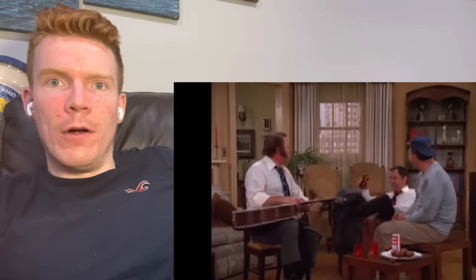Dude, his rhythm is insane — how is he keeping that up? Look how focused he looks. What is he even doing? Are those harmonics? I don't even know, I've never heard that sound before.